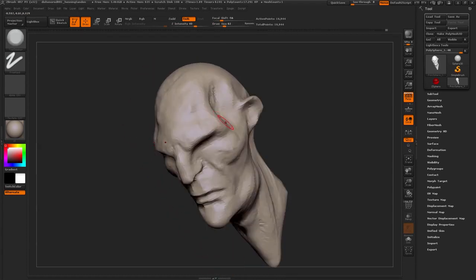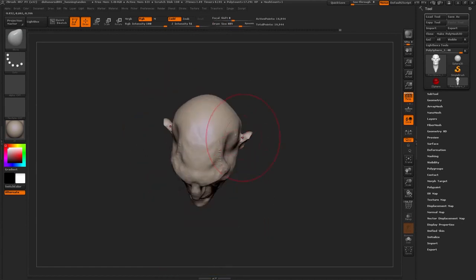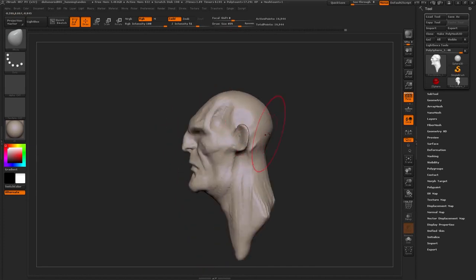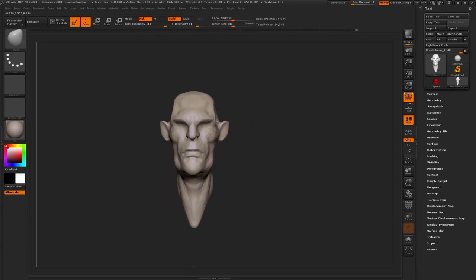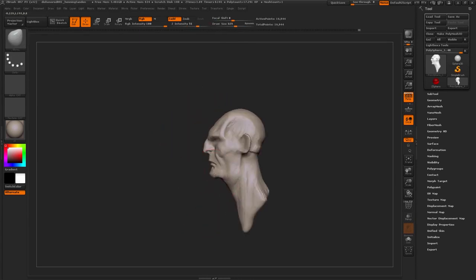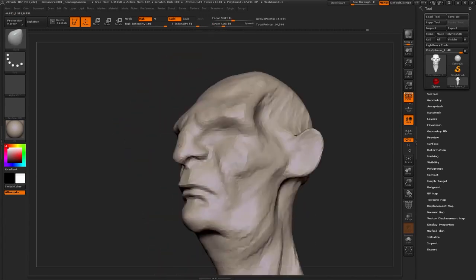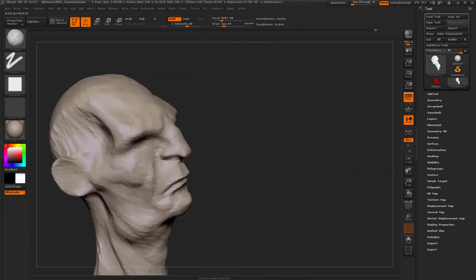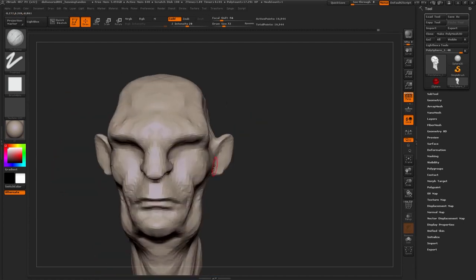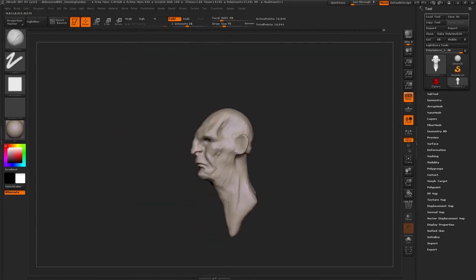Especially when you look at stuff from the Dishonored universe, a lot of it is stylized. Everything is very edgy and very defined. There's no softness to this world — even the women in this universe are just edgy and pretty miserable. You can look at some of the concept art and definitely see that they live in a tough place, and people have adapted to that. That's sort of the design we're going for.